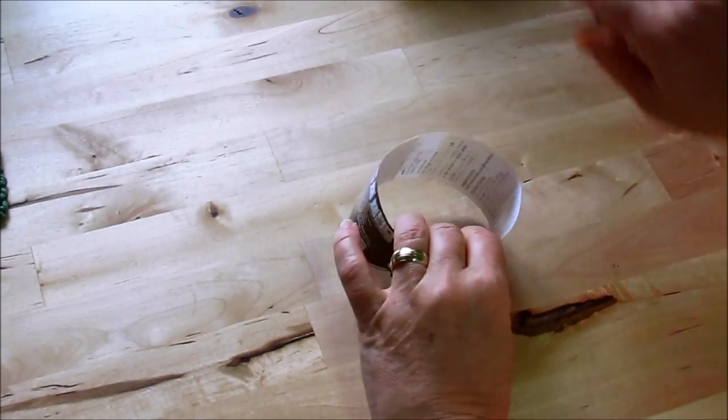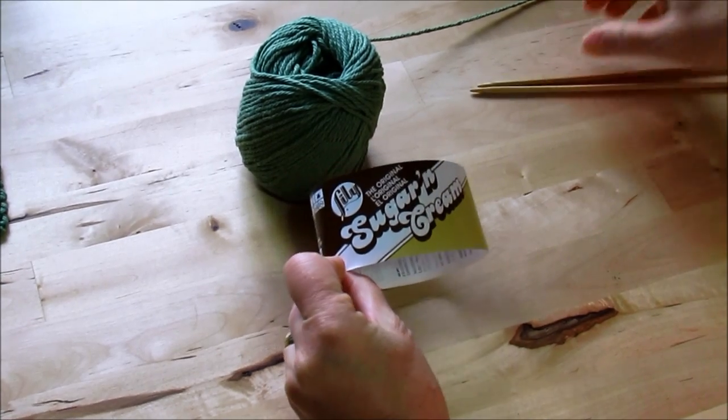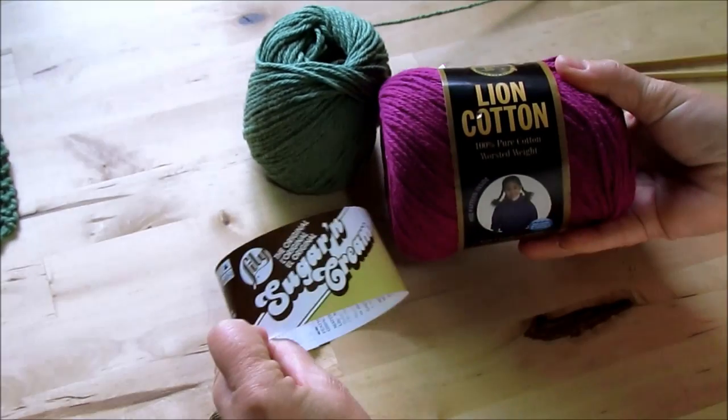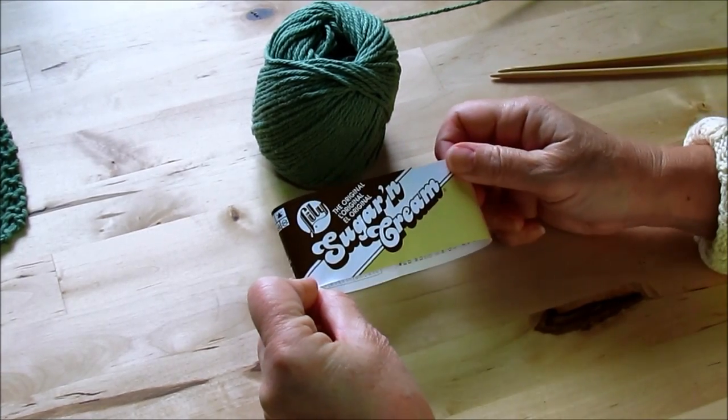You begin with cotton yarn. You can use Sugar and Cream, or Lion Brand carries cotton — there's a lot of cotton options, so just any cotton yarn will work.